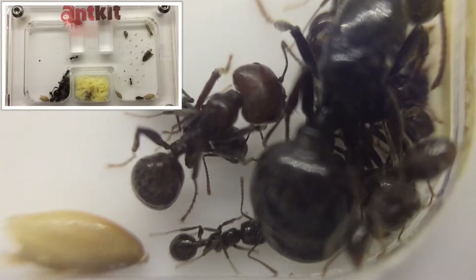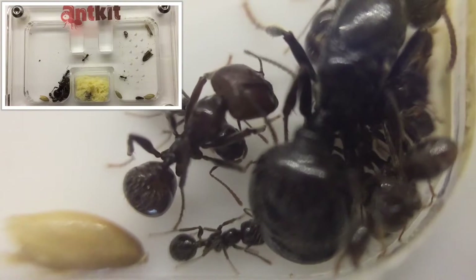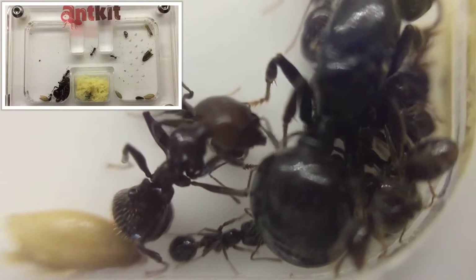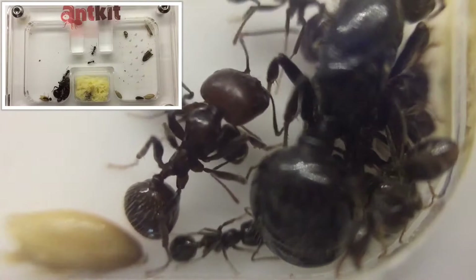Moving on to keeping and care — difficulty to keep: they're definitely suitable for beginners and they are easy to keep.